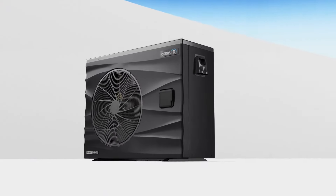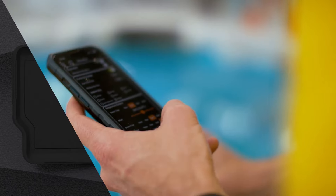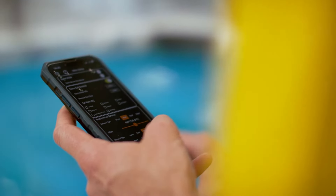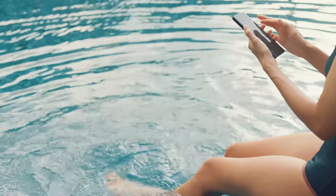Taking control — with a large 3.5 inch controller on the unit, the iX range is easy to control and set program schedules. Or, using the additional Wi-Fi module, you can control the unit from anywhere using our Oasis smart app.